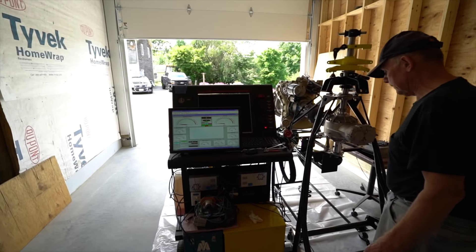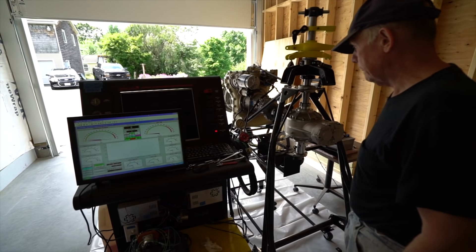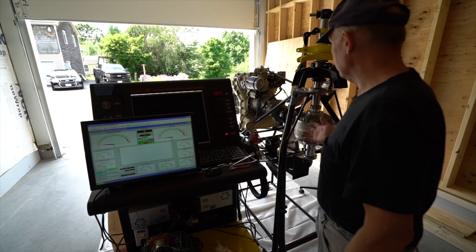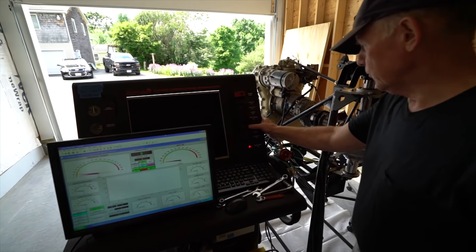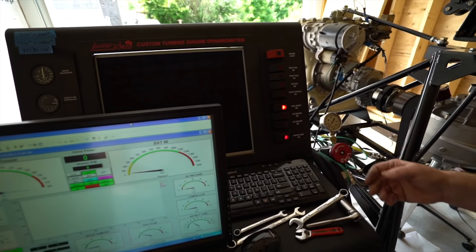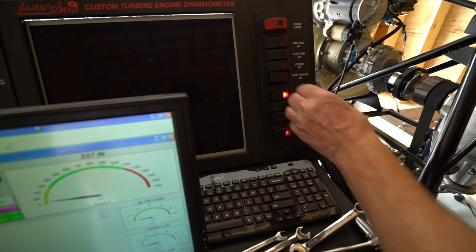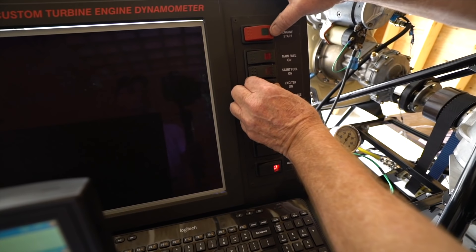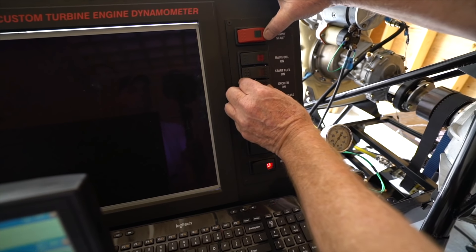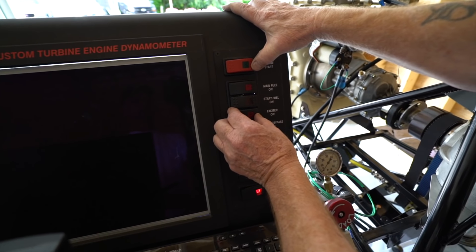We're ready to fire this thing up. We've tested all the circuits and they seem to work fine. We don't know how this is going to run because we haven't tested it yet, but we're going to find out here in just a minute. The first thing I do is turn on the boost pump — it's not letting fuel go anywhere except into the fuel control. I use two hands for this: as soon as the exciter comes on, I hit engine start, then start fuel, then main fuel, and we should be running.